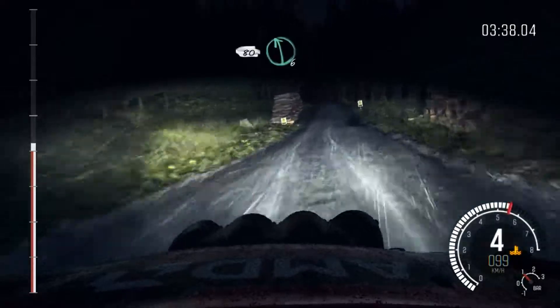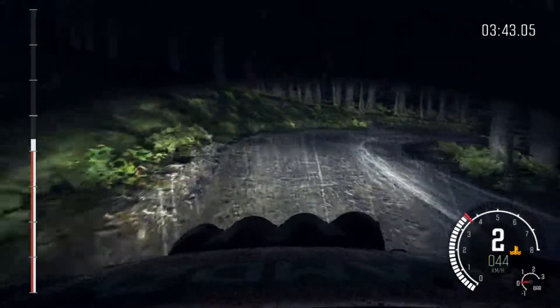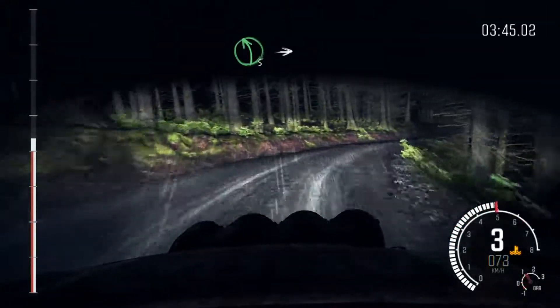80, level 6. Right 2, times to 1, long, and press. Left 5, into right 6.